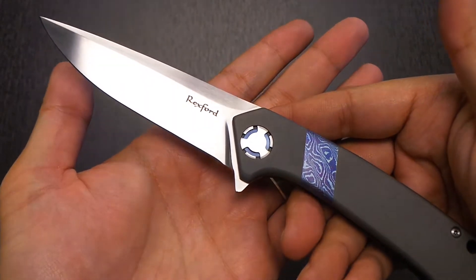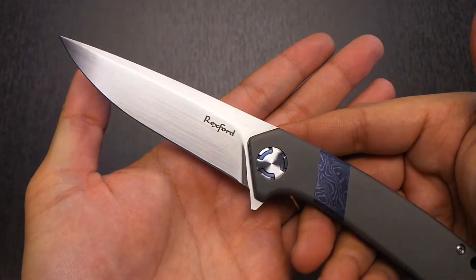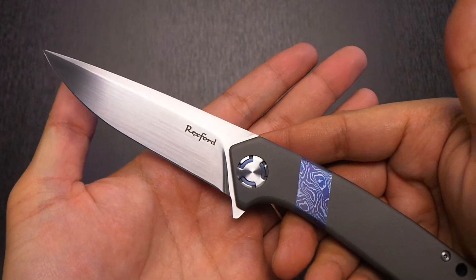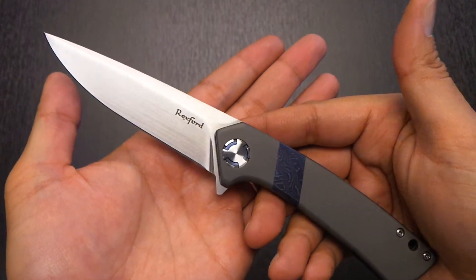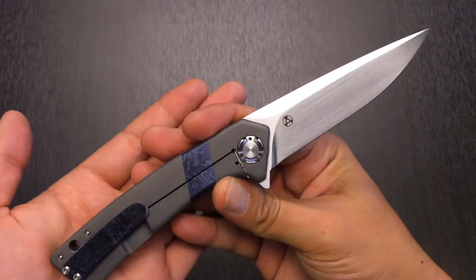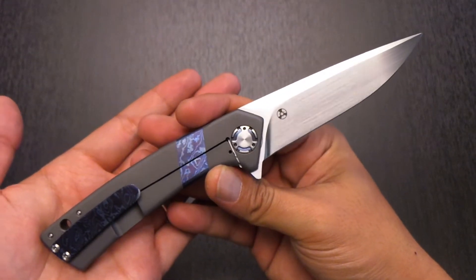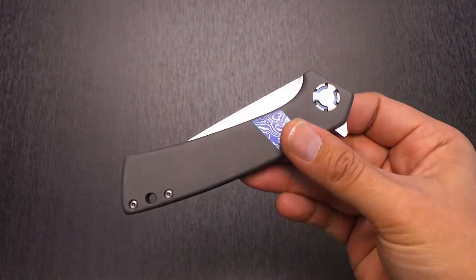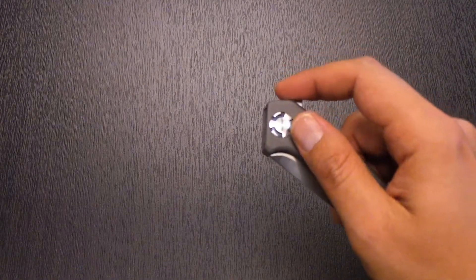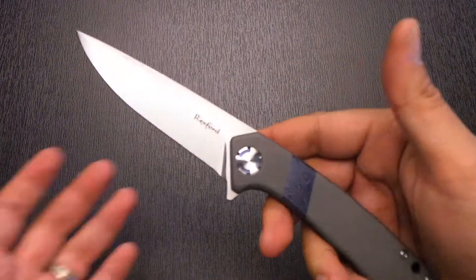My buddy, after getting it, spoke with Todd, and Todd said, 'Let me take it home, I'll fix the detent and send it back to you.' He did that very quickly, and when he returned with the piece I was able to handle the Entropy prototype, play with it, and I got a feel for the knife and I really really liked it — to the point where I'd be willing to trade other Rexford pieces I had to get into this piece. Flash forward to the gathering.